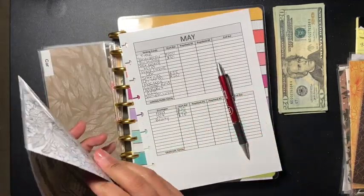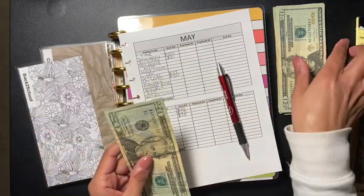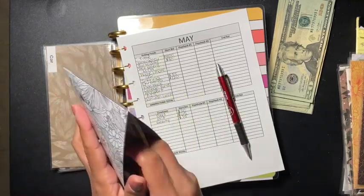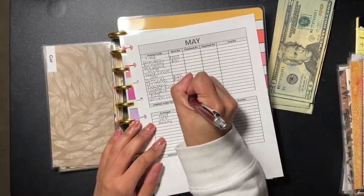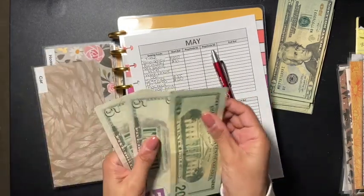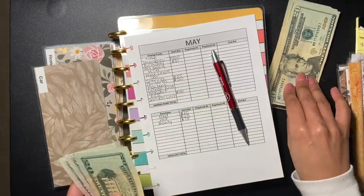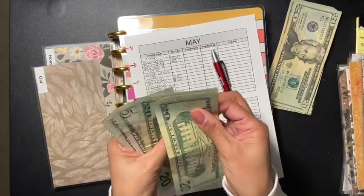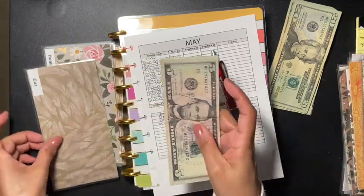Back to school has $20 and I'm adding another $20, so now we have $40 for back to school. Then for car, I have $30 and I'm adding $40, so now we have $70 for car.